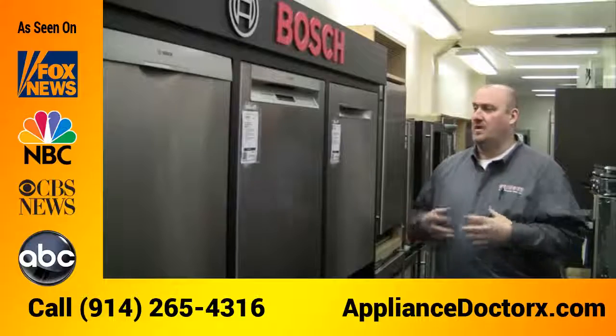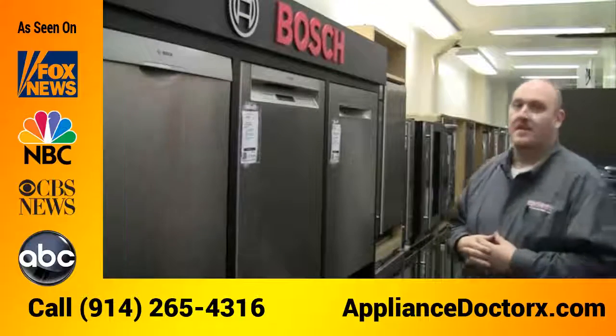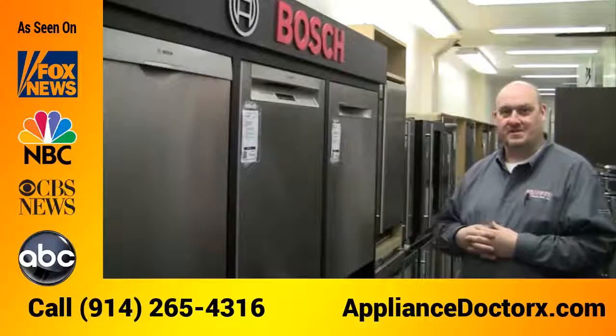Another big plus is it's made here in the United States, which makes it easy to get parts and easy to get service. This is Matthew Karabeg from Gringer and Sons, signing off.